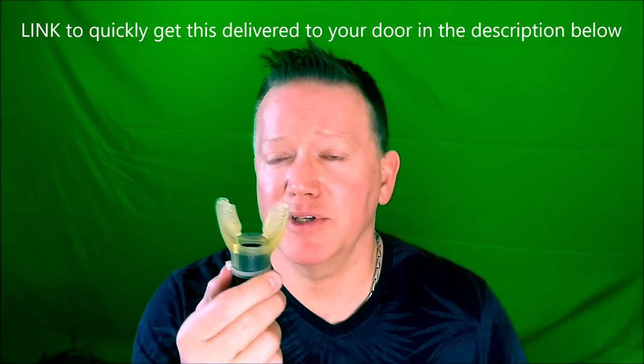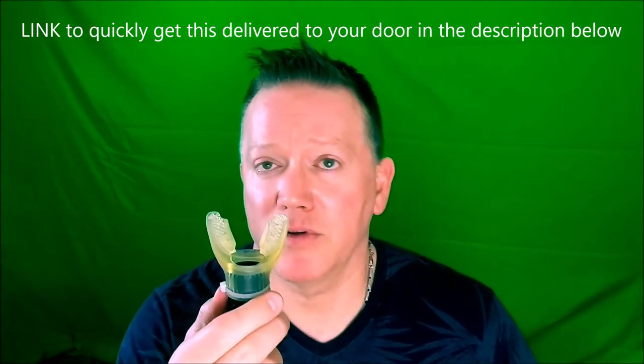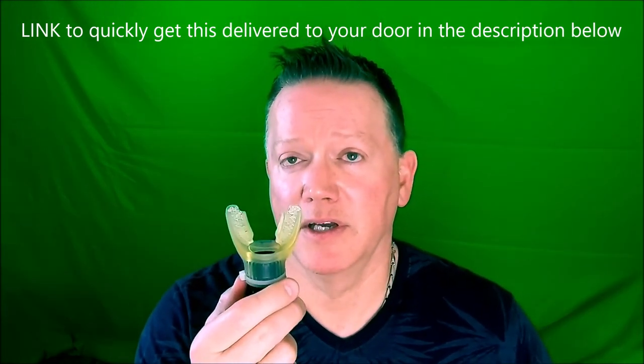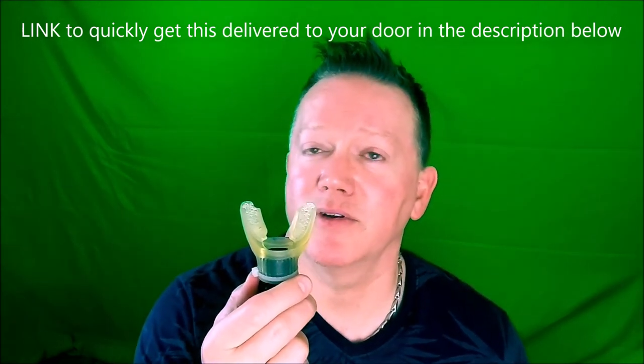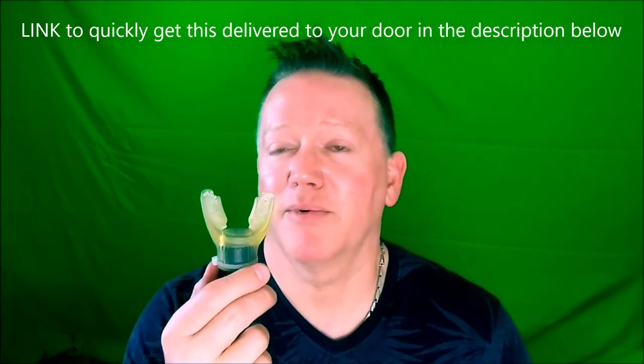I'm Kurt Thompson. There's a link in the description. I would highly recommend you get this and maybe pick up a couple for people you know that are involved in music or speaking. If you have someone who's a crazy nut that likes to do Ironman competitions, pick up one of these for them.